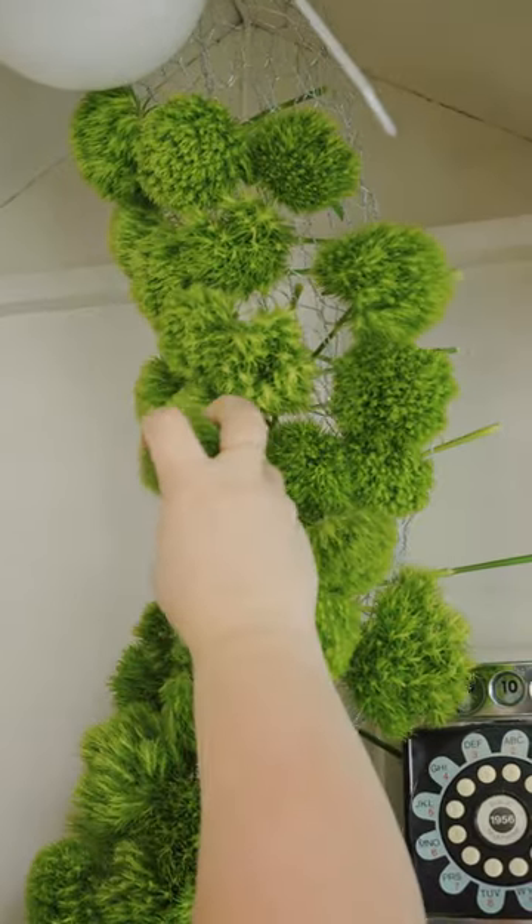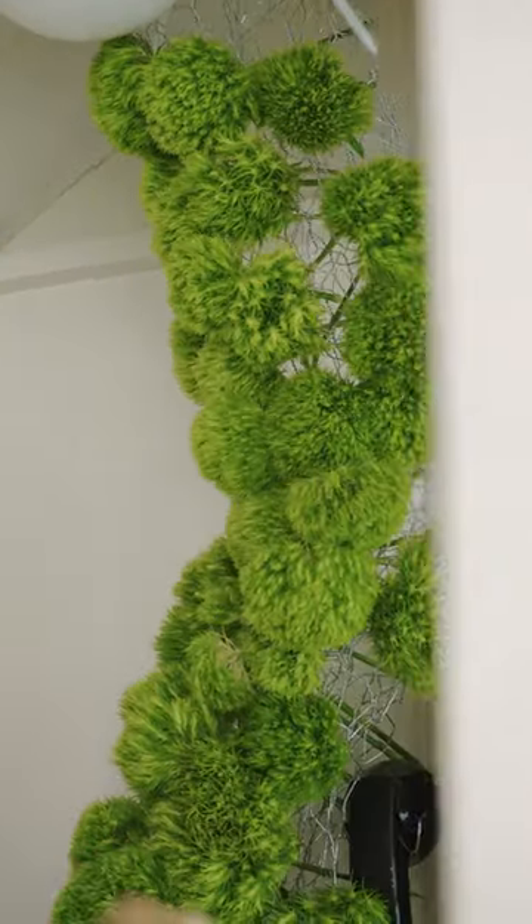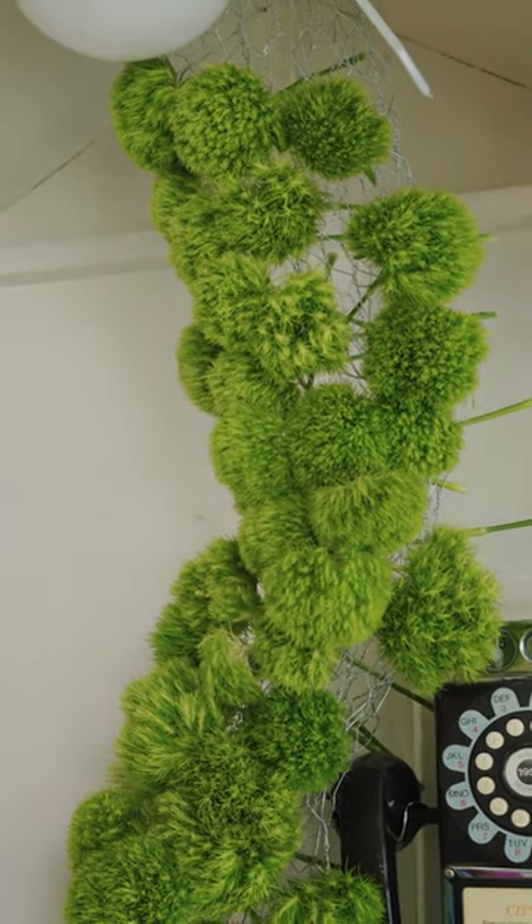I want to make sure I can still get to the phone though. Who knows, might have to call somebody. Who are you going to call? Punky Ball.